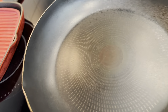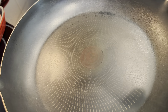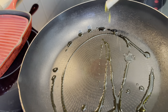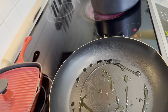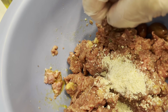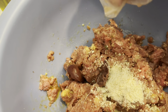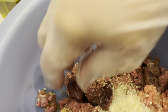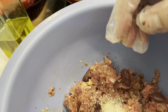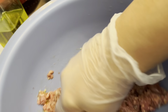I have the pan heating up with some olive oil. So this is the ground beef — I have salt, pepper, oregano, basil, parsley, and fennel seeds, plus egg, bread, and some breadcrumb.